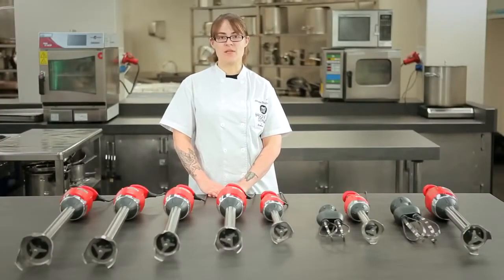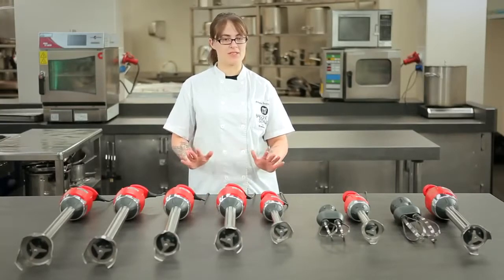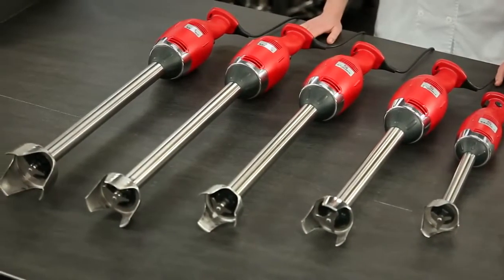Over here to my right are the fixed speed models that run at a speed of 9,000 rpm. We have many different sizes, from the small one with a fixed non-removable arm to all these larger models that have removable arms for easy cleaning.